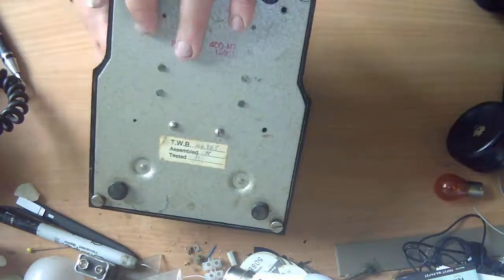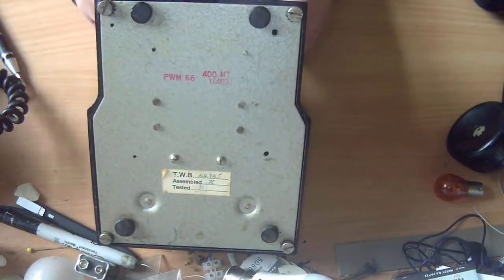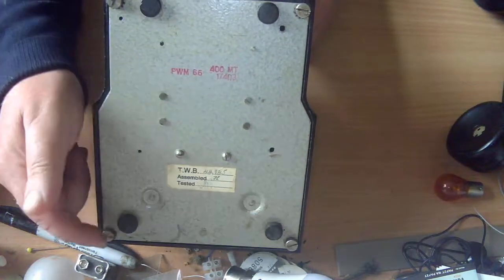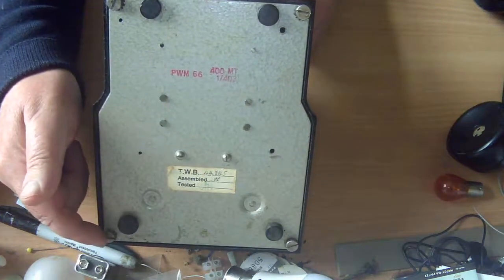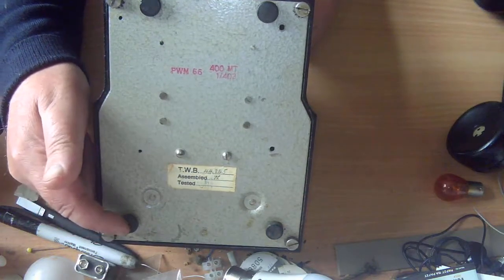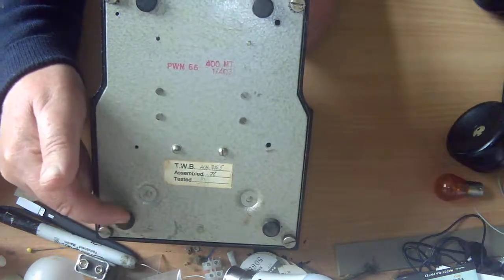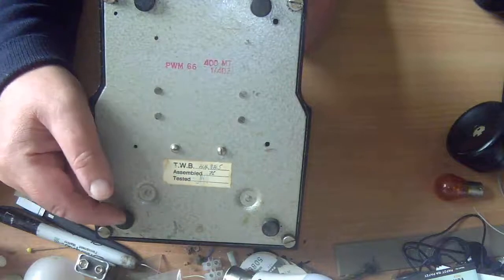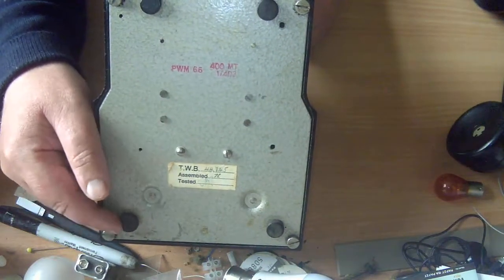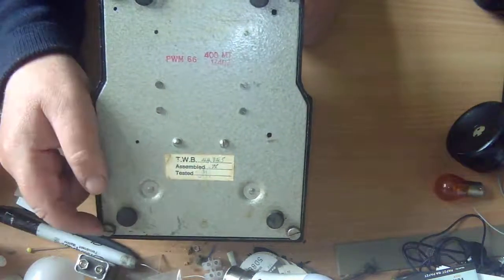The markings confirm it's definitely an Australian phone. There are also Indian phones that look like the British 300 series — the way to tell the Indian ones is that the screws holding the base plate on are normally in the middle of the feet, so when you take the screw out the foot comes with it. That doesn't happen here, so I'm pretty sure this is a genuine Australian phone.